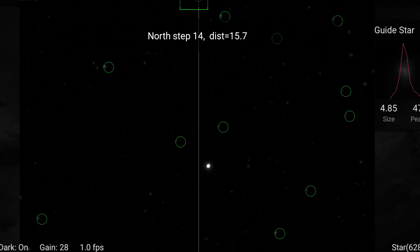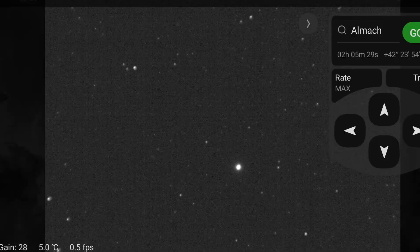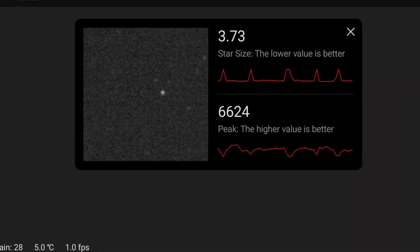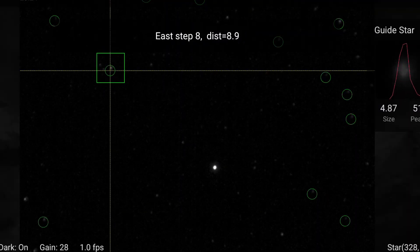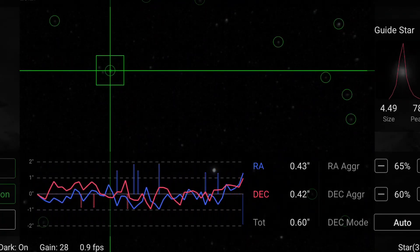So I ran through the whole thing again — refocused the guide scope, re-polar aligned, slewed back and out again, recalibrated guiding, and tried again. I got the same result. I then thought maybe the new configuration with the filter needs slightly tweaked settings to run optimally, so I began tweaking some settings to see if I could improve the guiding. But no matter what I did, it refused to go below 0.6. I could not get the guiding with the filter installed lower than 0.6 arc seconds.